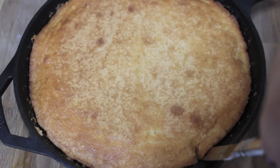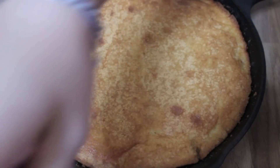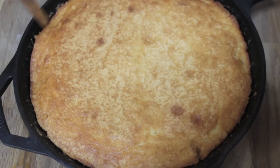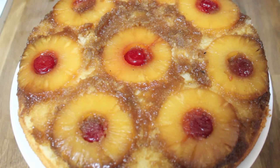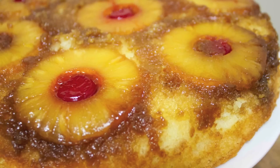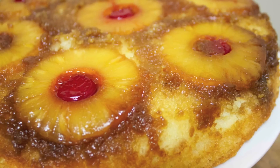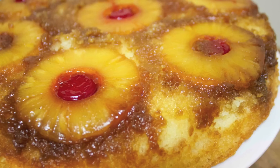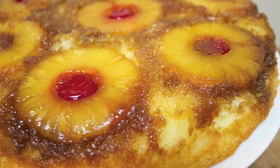I baked this in a preheated oven at 350 degrees for about 35 minutes. Very, very important: wait until your cake has completely cooled before flipping it over. Take a knife and run it along the sides. If you don't wait for it to cool you'll have a mess — a delicious mess, but still. The first time I ever made pineapple upside-down cake it fell apart because I didn't wait for it to cool — rookie mistake.